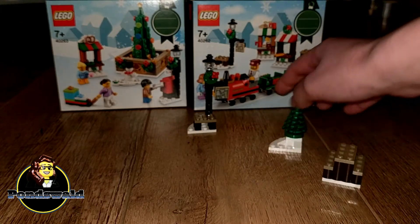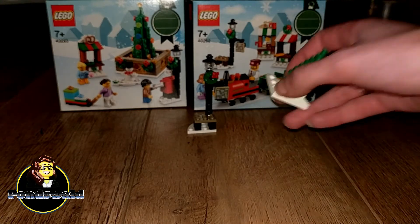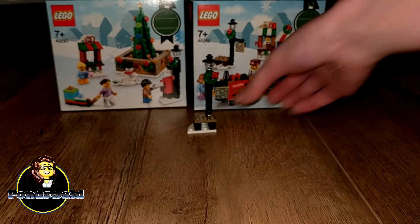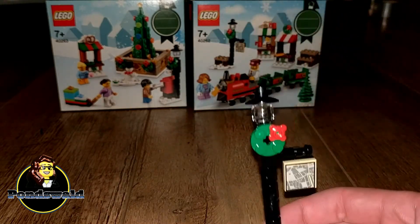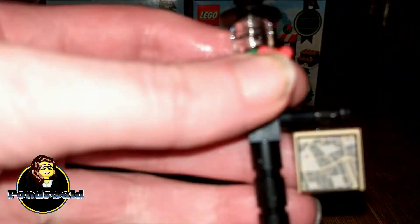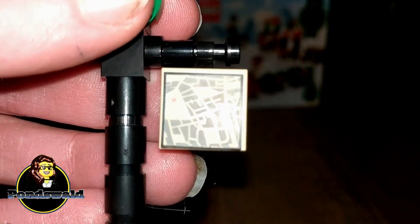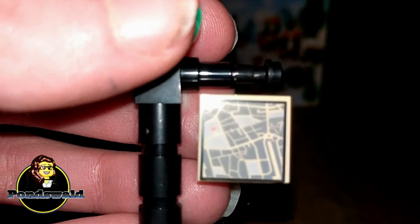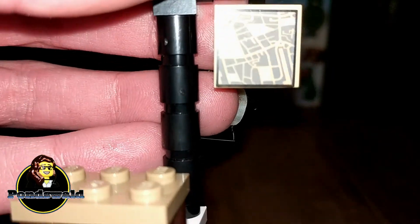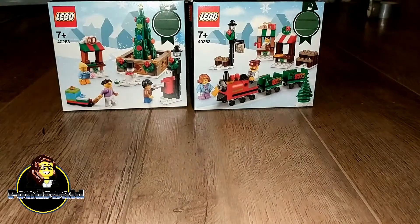Then there's also some smaller stuff, like a picnic table — always useful. A tree, because we never have enough trees. And a lamppost with a map and a seat. I especially love this map — so much detail on it. This looks amazing. It looks nothing like my actual Winter Village, but that doesn't matter. I just love this addition, I think it looks really, really good.